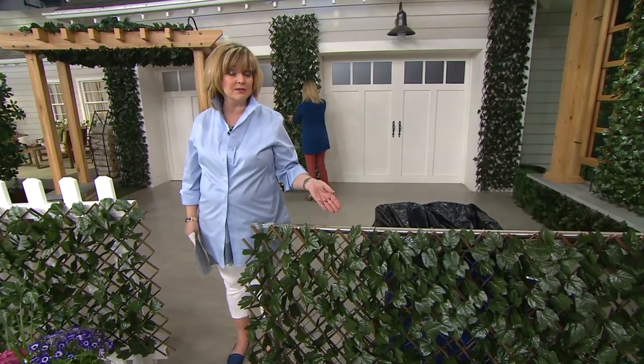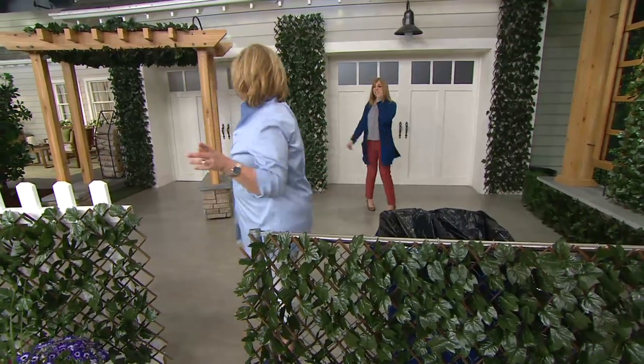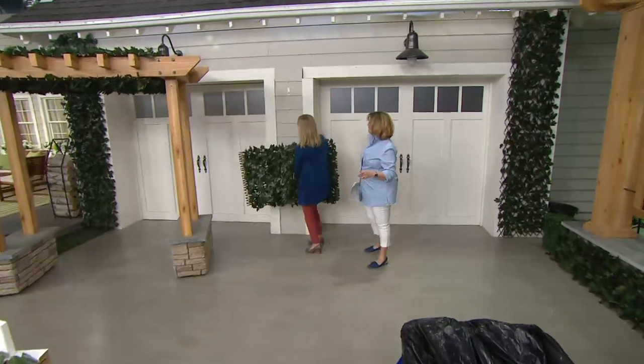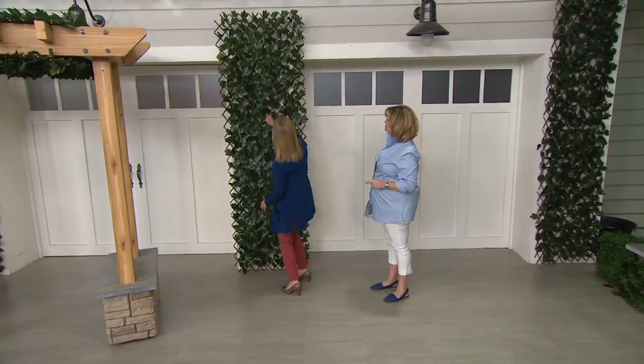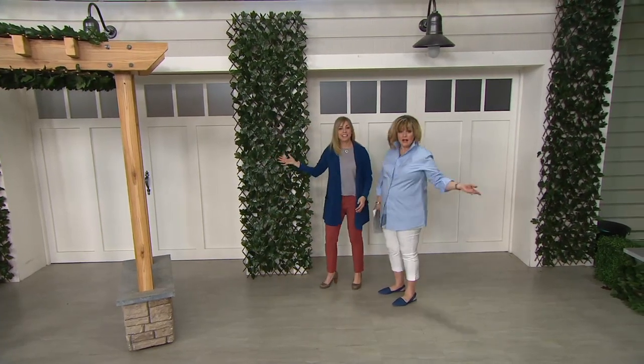It comes with zip ties — you can either tie it with zip ties or hang it over a nail or a hook or whatever you want to do. I have one hook on there and I'm going to try this with one hand — you can just go right like that. Wow. It's instant decorating and it's gorgeous.